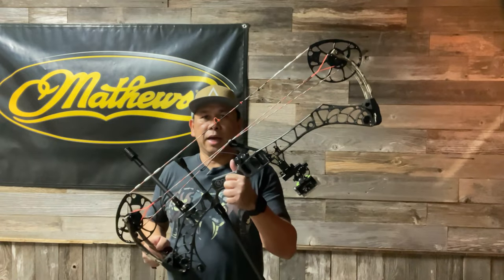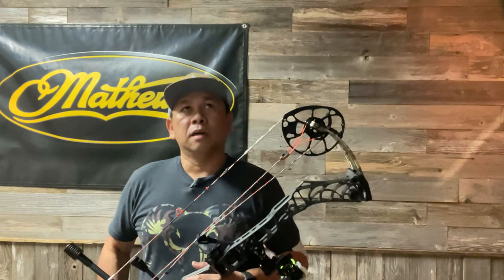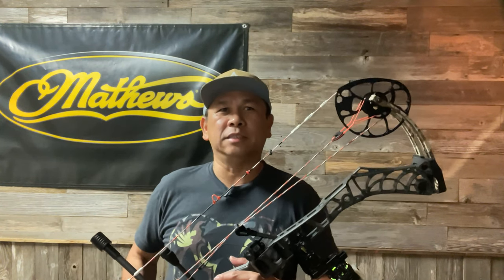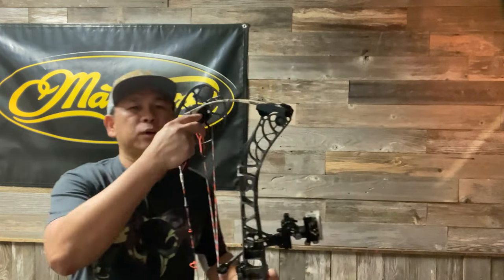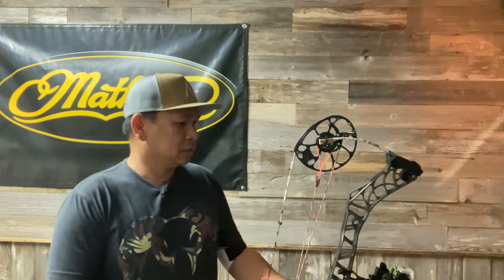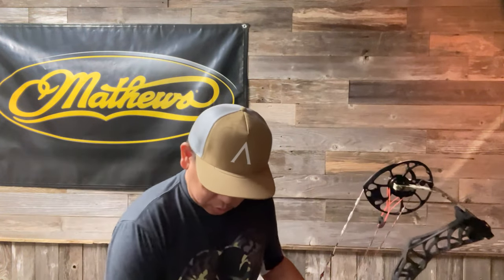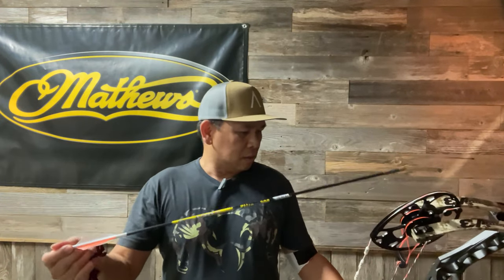I'll be using my V3-31 today. It's a 70-pound bow using a 27.5 mod, and for some reason it always measures out to around 28 inches on the drawboard. I already put the 85% mod on this bow, and I'll shoot three arrows using a Victory VAP — a 440 grain arrow.